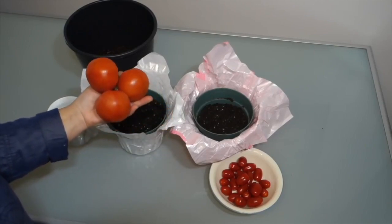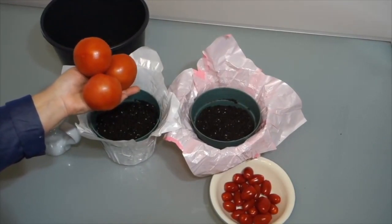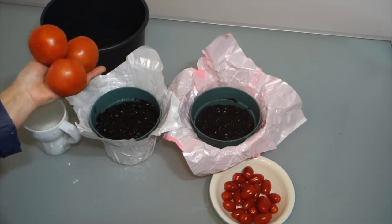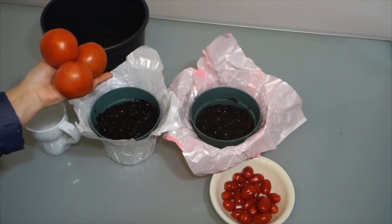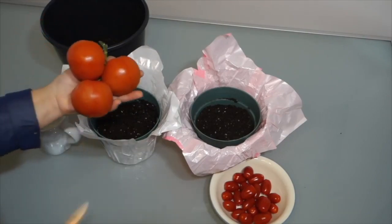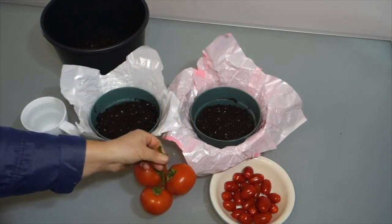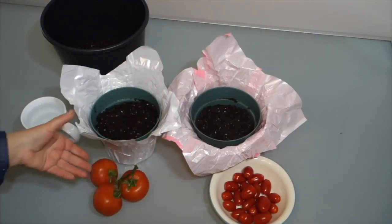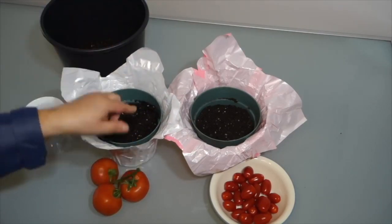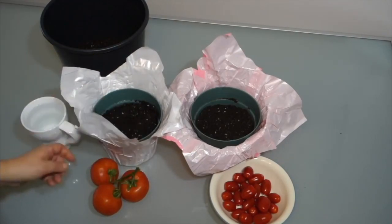Hello and welcome. Today we're going to show you a quick and easy method to grow your own tomatoes using already existing ripened tomatoes. We're going to be working with two varieties of tomatoes, some recycled pots, some premium soil, and a kitchen knife. Today I'm going to show you an alternative, easier and faster method which will help you cut a week of growth time from this routine.